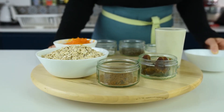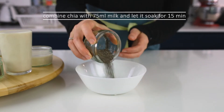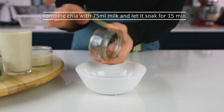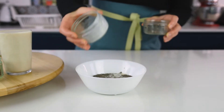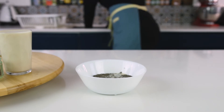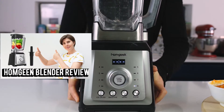The first step is to make the chia egg. I'll put the chia seeds, mix them with the 75 mils of almond milk, give it a stir, and set it aside.